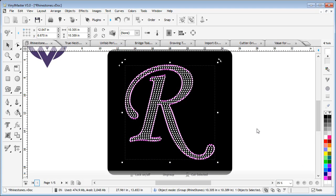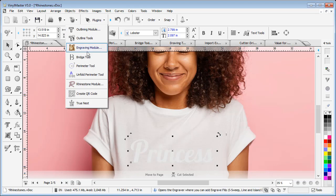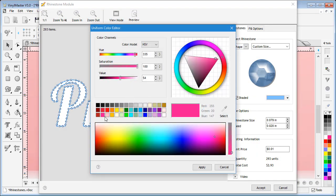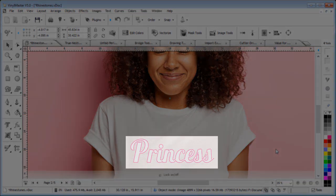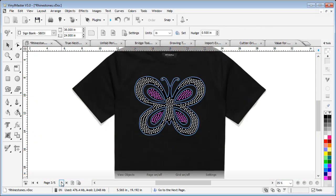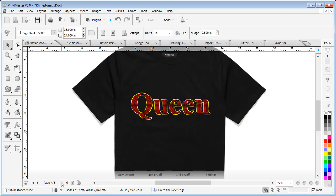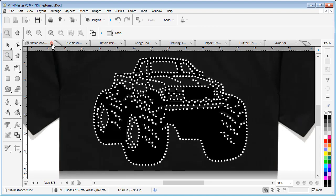The Rhinestone module is easy to use and in no time you will have created your patterns, which you can use over and over. You can make anything such as cool princess t-shirts by simply applying rhinestones around the perimeter of the text, along with clipart t-shirts, your favorite rock band t-shirts, and of course hats and caps.